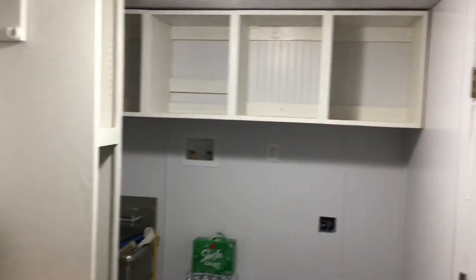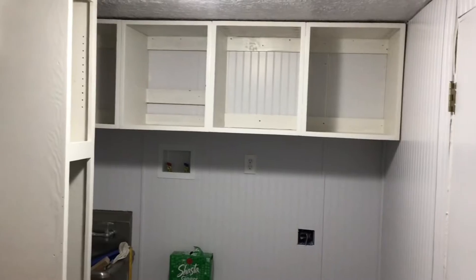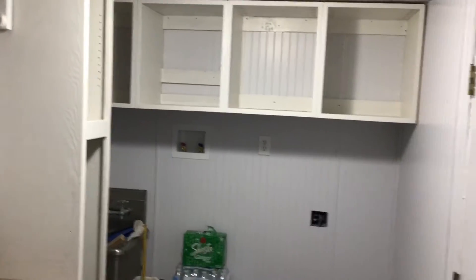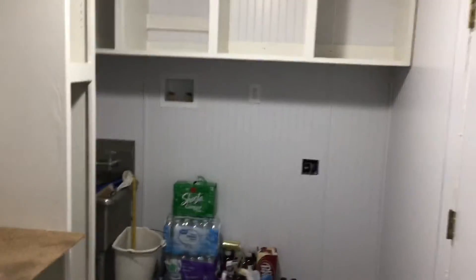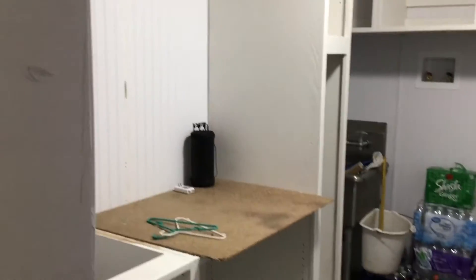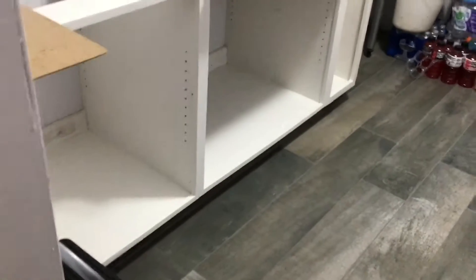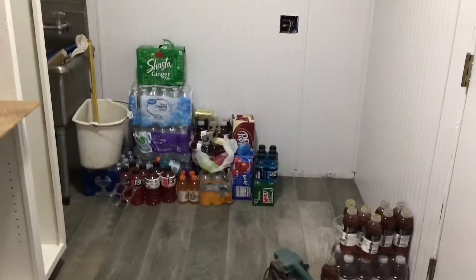Laundry room update — all painted! The walls look different than the boxes because the boxes are white and the walls are gray-white. There's some stuff my husband's got to fix, but it's all painted. I've got my makeshift counter for laundry and the drinks are out of the way.